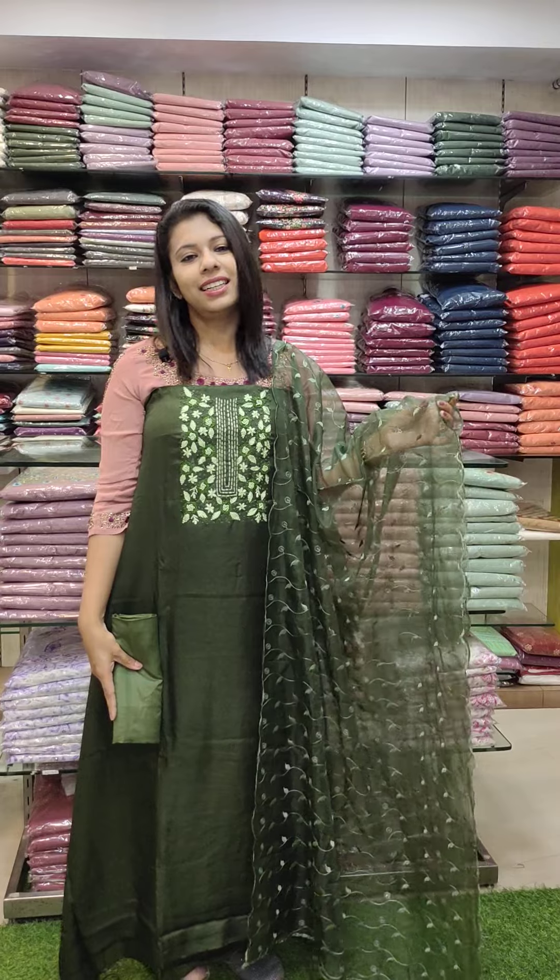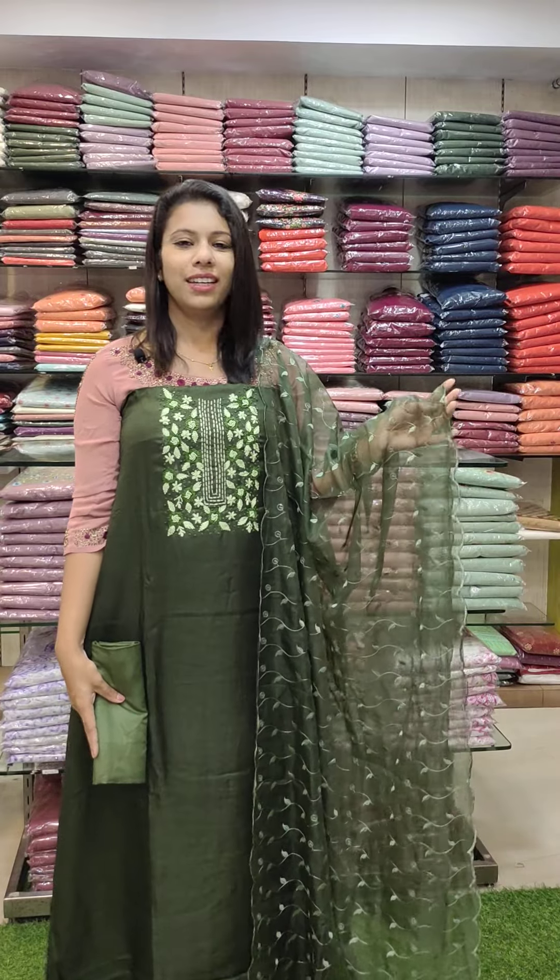In the next video there are a lot of collections coming in. Thank you!